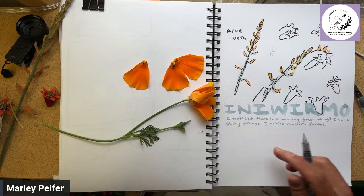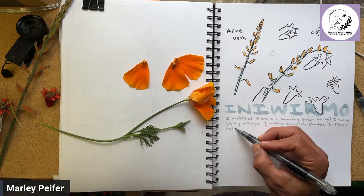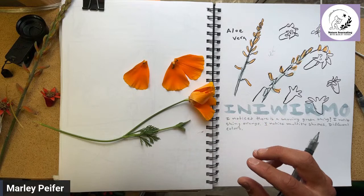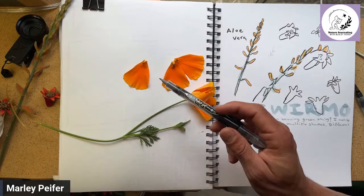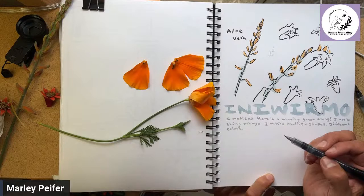These don't have to be complete sentences and it's really good to train yourself to write in abbreviations. So instead of writing "I notice different colors" I'm just going to write "different colors." This sounds really kindergarten but that's what a direct observation is. Saying "I notice different colors" is actually more true than saying "I notice a California poppy" — because you're not noticing a California poppy, that's your brain jumping to a conclusion based on the information you're getting.